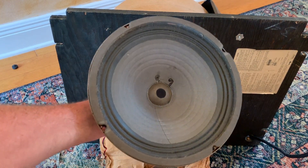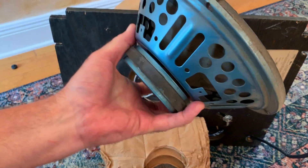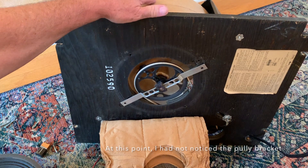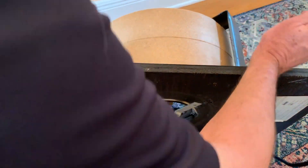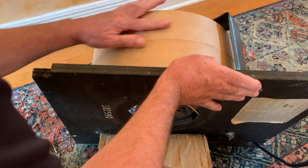There it is — I got the speaker out. I think that's from 1972. And you can see the drum assembly here.